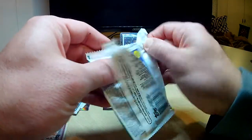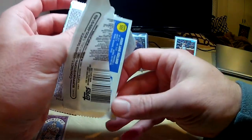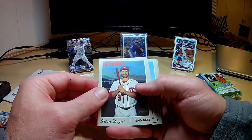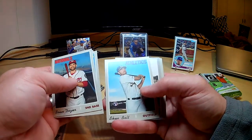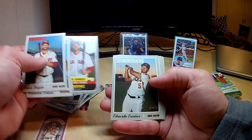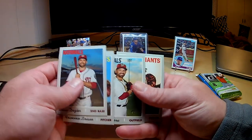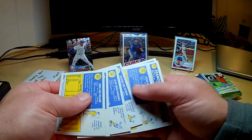Now this is the 2019 high number — see if we can get a Vladimir Guerrero Jr. or a Tatis. I don't think I've pulled a Tatis out of this set. Maybe we can pull a Tatis here. Brian Dozier, Mariano, Sheffield, Sky Bolt again, JD Martinez award winner, Escobar, Marisnick, Parra, and Holland. Not much going on there — I don't think there's a short print or anything.